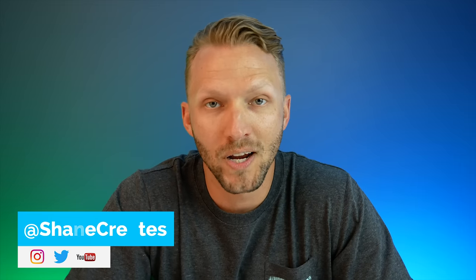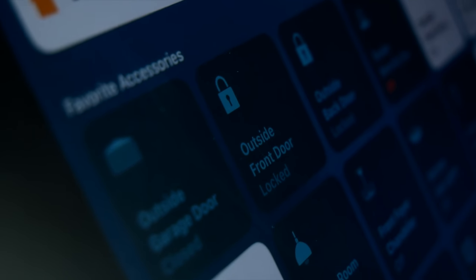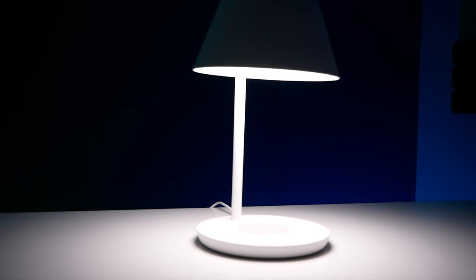Thanks so much for joining me again this week. For those new here, my name is Shane and on this channel I'm building an easy smart home using HomeKit, with new videos published every single Sunday all about HomeKit. So like I said, today we're going to be taking a look at the Yeelight Star Table Lamp Pro.